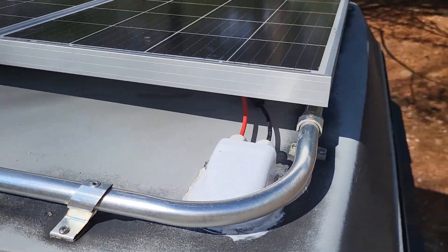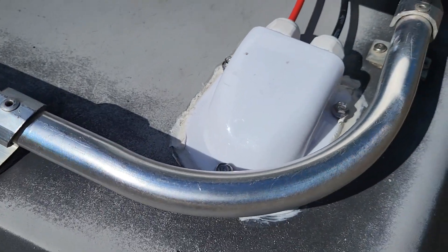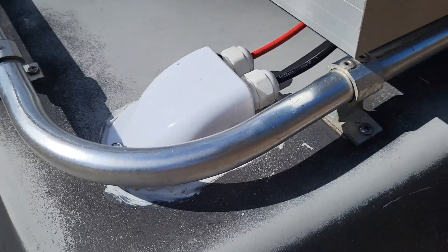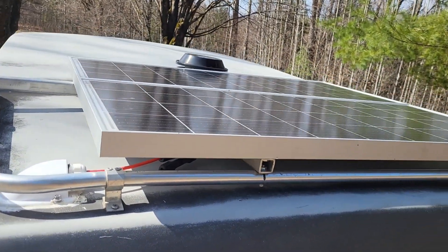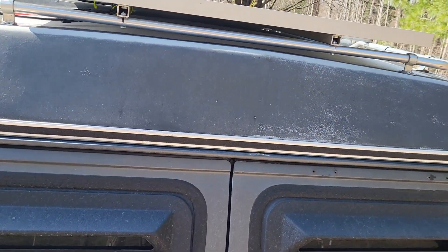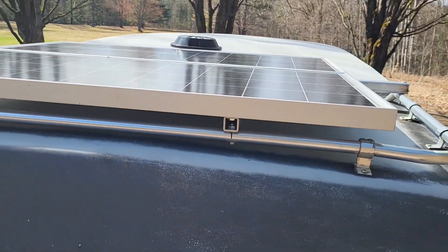That's the gland that I put on — nice and clean. So if you're putting a system in, you're going to want to get one of these. It ensures that you're not going to have a leak up there of any type. It's a small system, but it seems to be powering up what we need with no problem.